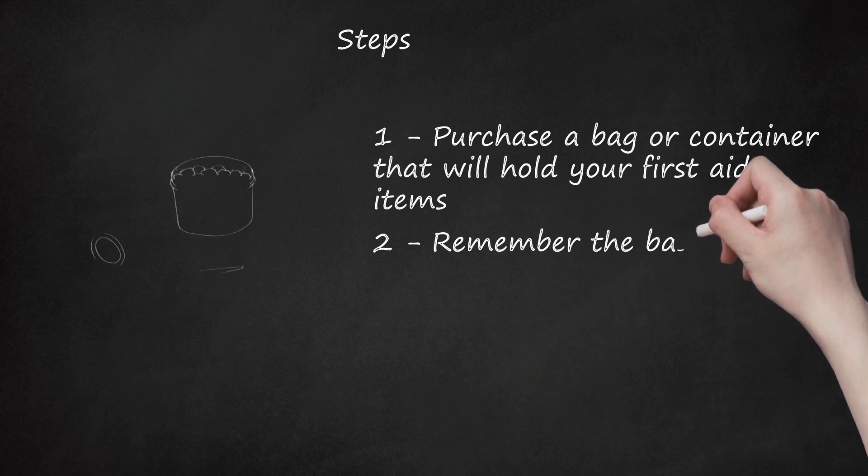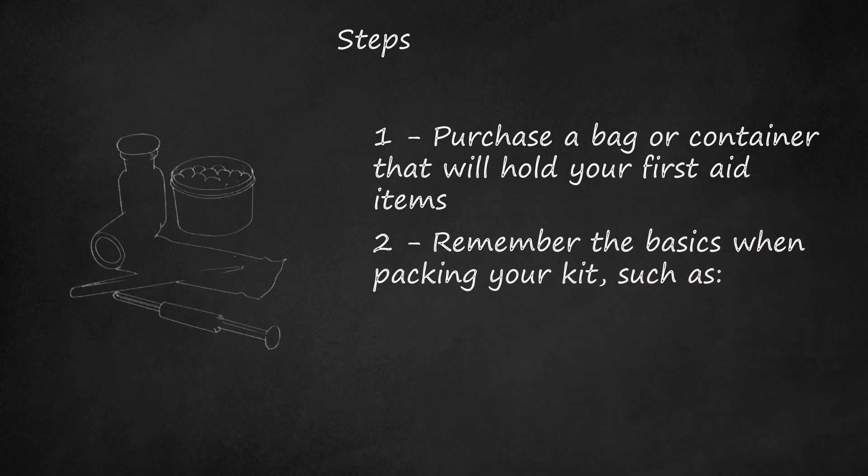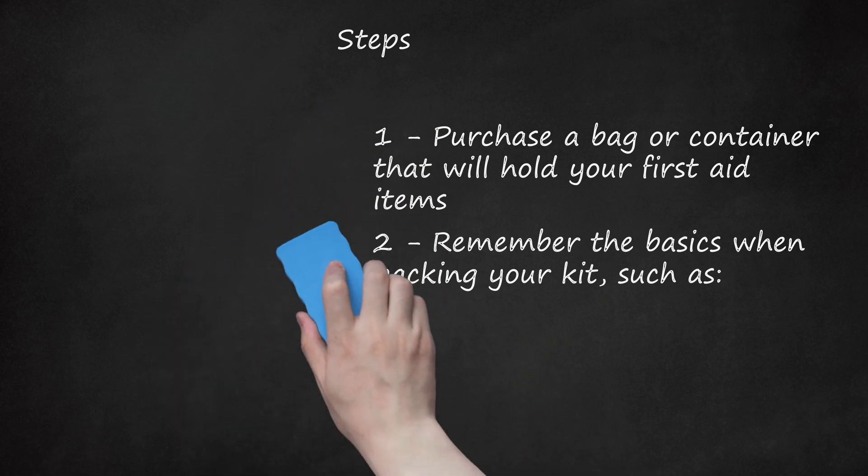Step 2: Remember the basics when packing your kit, such as an assortment of adhesive bandages, gauze pads, safety pins, adhesive tape, antibiotic, antiseptic and hydrocortisone creams, insect sting relief pads, cotton balls, cotton swabs, Vaseline, pain relievers, digital thermometer, tweezers, scissors, a needle, hand sanitizer, and saline solution.